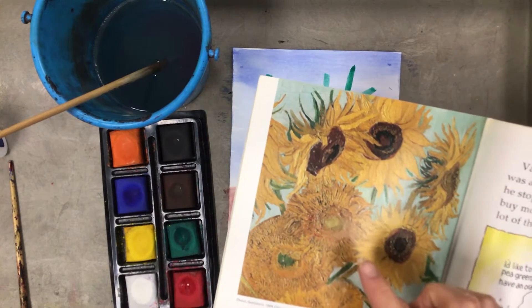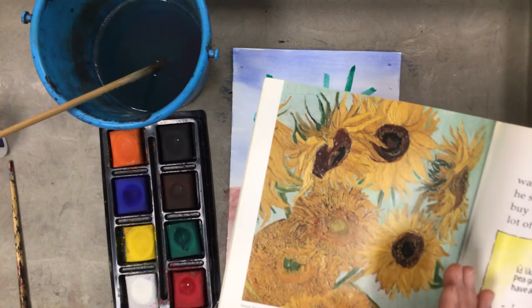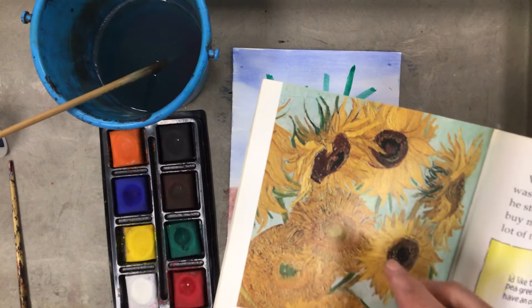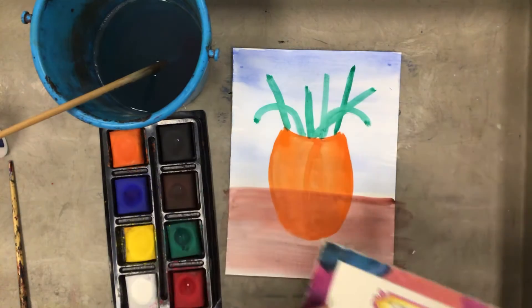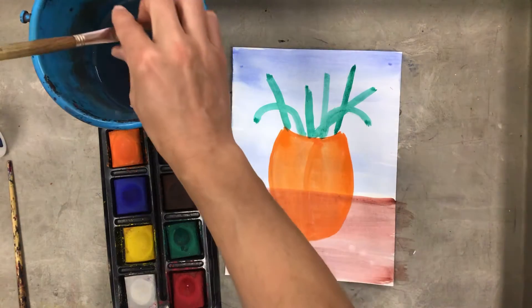It almost looks like I can feel the texture in the paint, even though I wouldn't touch a real painting at a museum — that would get you in big trouble. I can really see the direction he pulled the paintbrush in. So there are different ways I could create different kinds of flowers, and I'm going to think about how to use my paintbrush to get that effect.